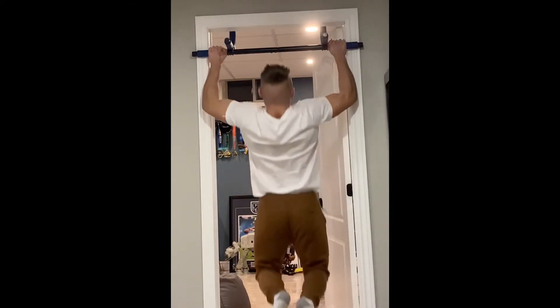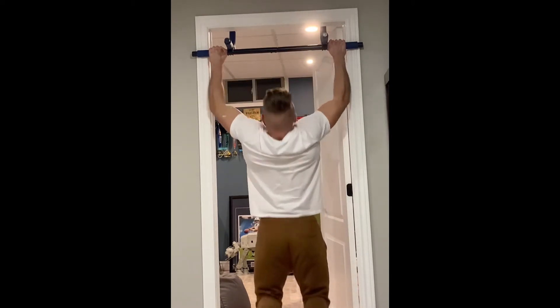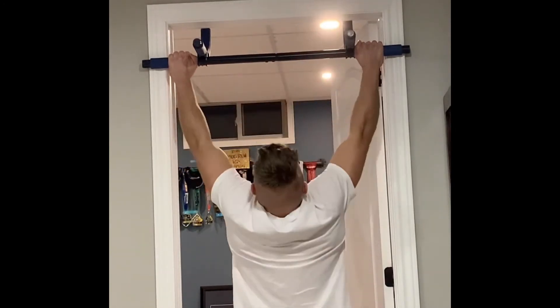The next exercise is the pull-up. This exercise is a little bit more difficult because you're not in such an advantageous position, and you still want to be pulling with the elbows and touching your back.